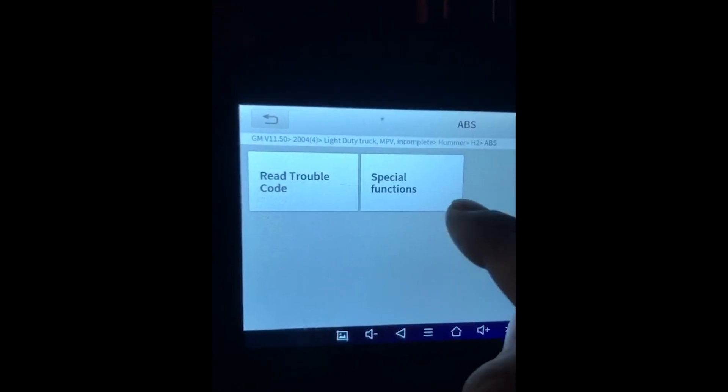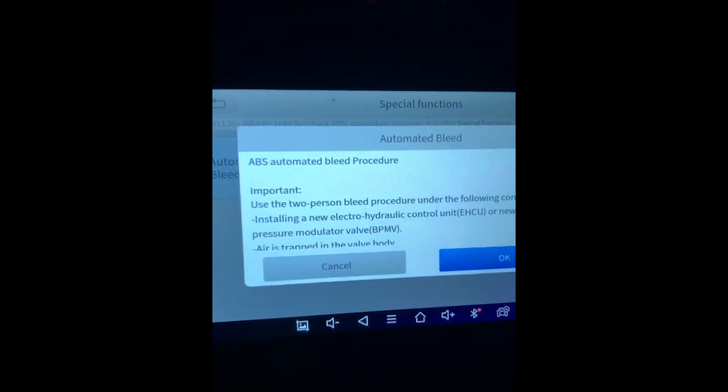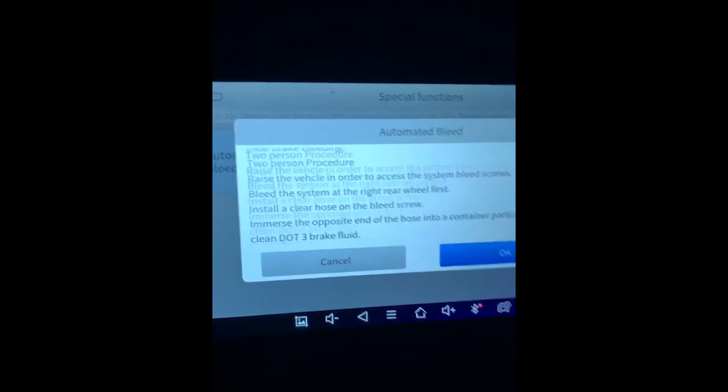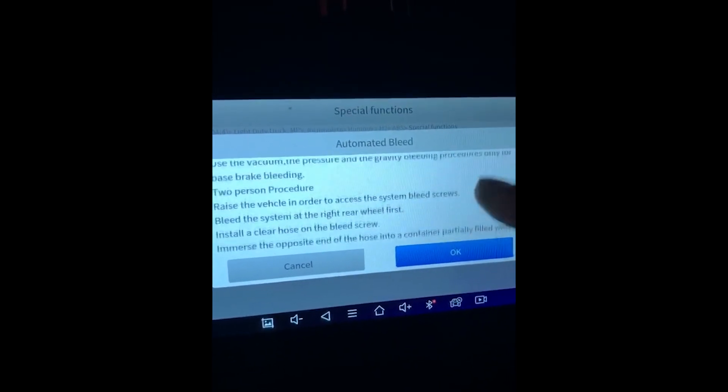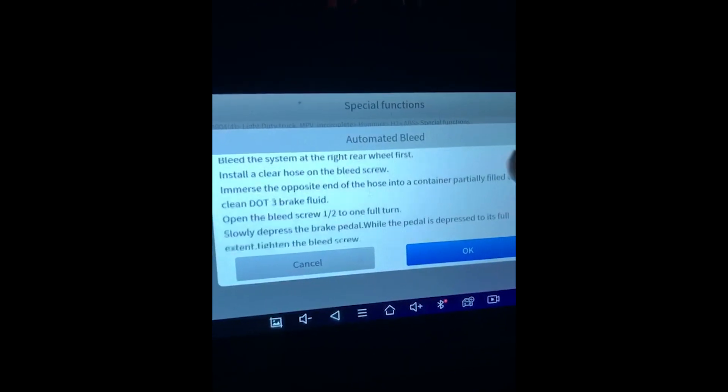There are two options: read code or special function. We're going to select special function. There's a tab here for automated bleeding and you have your conditions listed here to begin the automated bleeding.